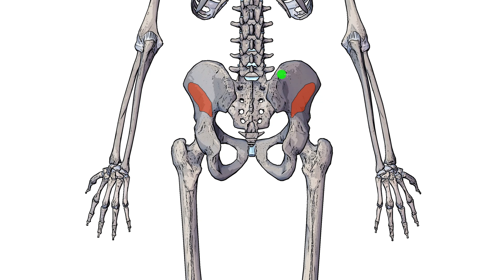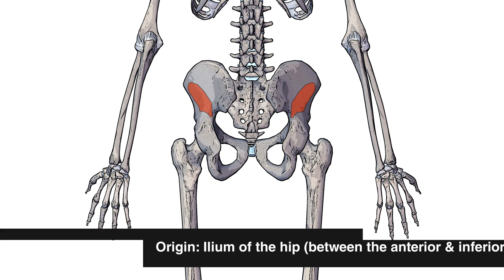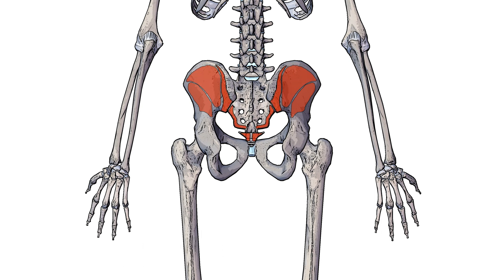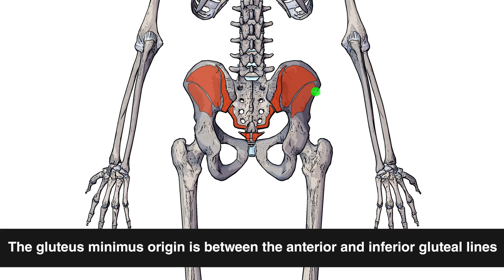Here highlighted in red you can see the origin point of the gluteus minimus, and that's on the external surface of the ilium, specifically between the anterior and the inferior gluteal lines. The posterior gluteal line, the anterior gluteal line, and just below the minimus we have the inferior gluteal line — so the gluteus minimus muscle's origin is between the anterior gluteal line and the inferior gluteal line.